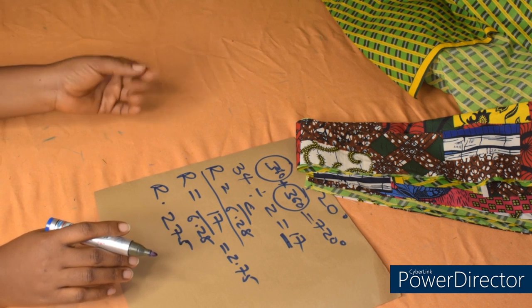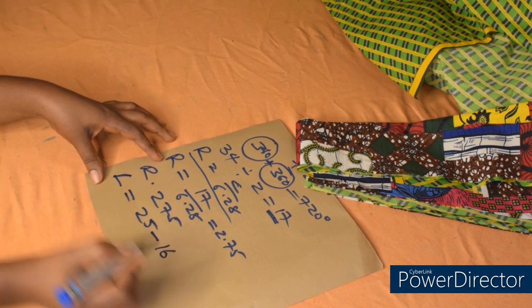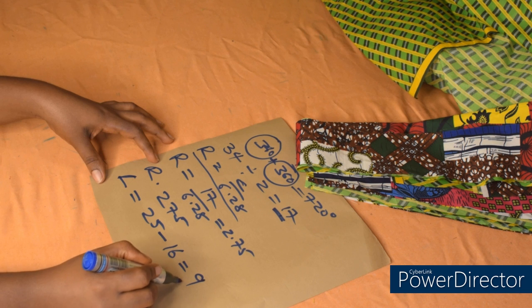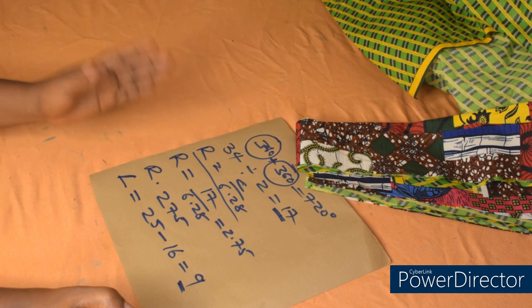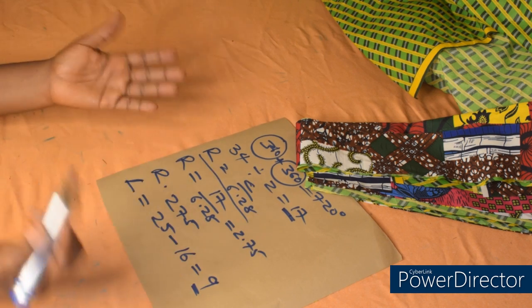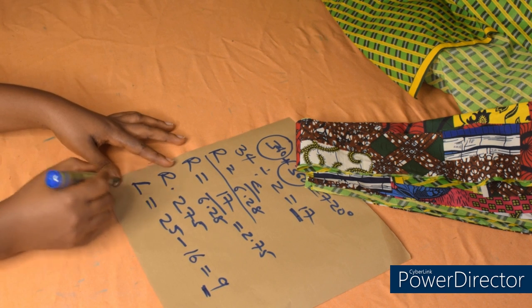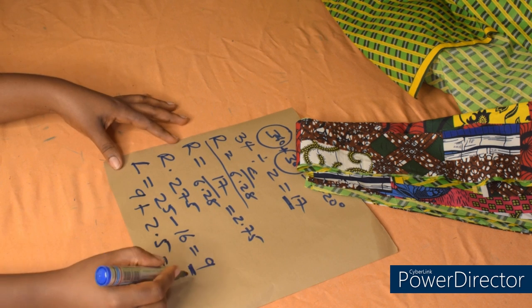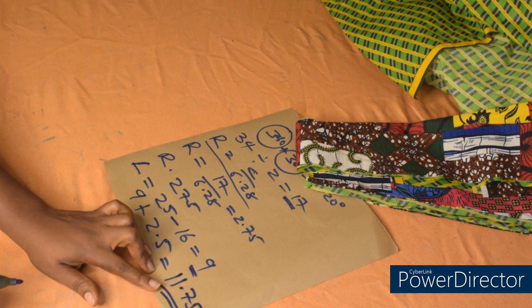Now I need to determine the length of the peplum. The full length is 25 minus the half length which is 16 (together with the band), which gives us 9. So the length of the peplum is going to be 9 inches — that is the full length of the top minus the half length gives you the length of your peplum. To place our material on fold, I'll add the length of the peplum to the radius of the circle: 9 plus 2.75 gives us 11.75 — this is what I'll use to place my fabric on fold.